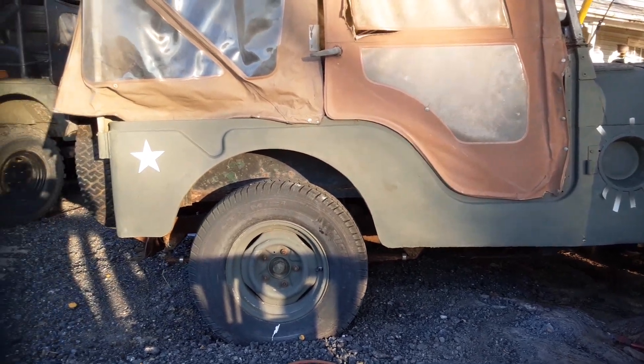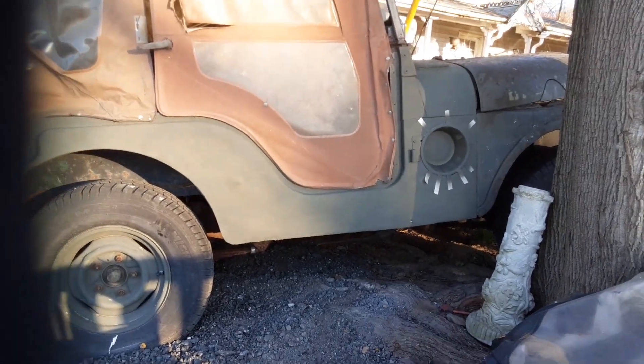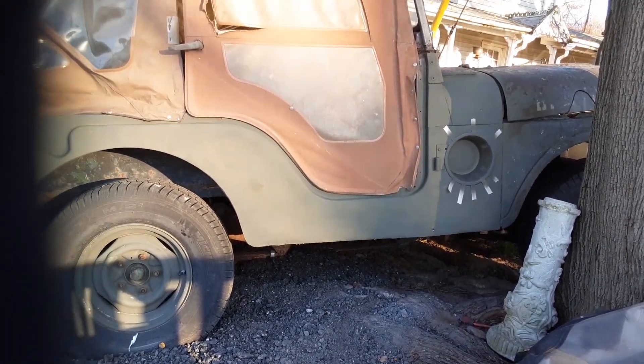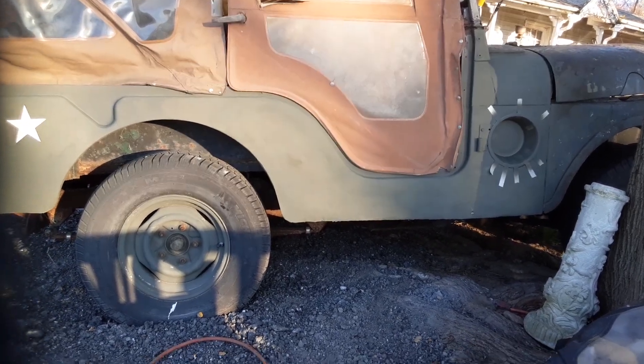All right, guys. I'd like to get this one going — this one's been shot up. Got bullet holes on the other side. I'll call it my shooting car. All righty, more later.